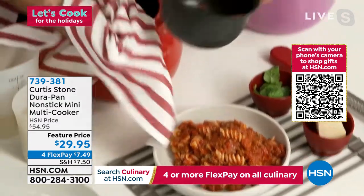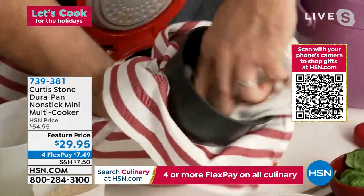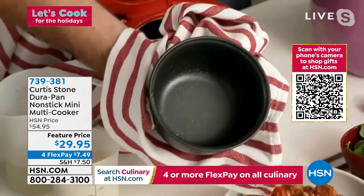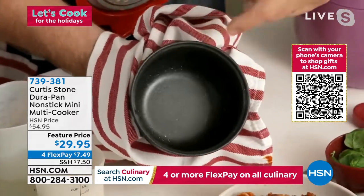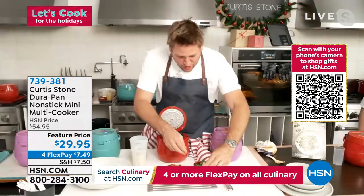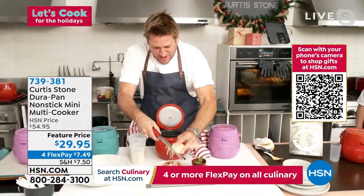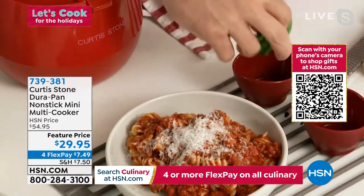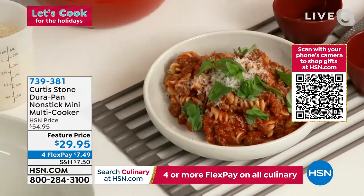The Durapan is inside here and you're seeing all these imitations of Durapan on the market. The great thing is we love being copied because no one has what we have — it is the best non-stick on the market. You can see there are never any scratches and cleanup is super easy. To finish off the bolognese, I'm going to hit it with some parmesan cheese and some basil. Next I'm going to cook some rice.